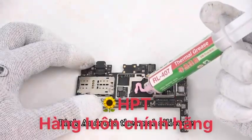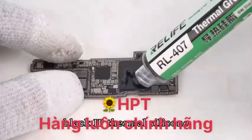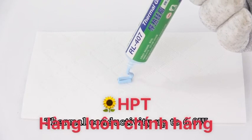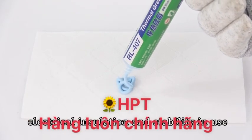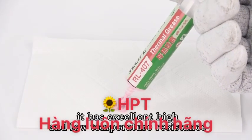Pink Android Thermal Silicone, Blue Android Thermal Silicone, Black IP Thermal Silicone — thermal conductivity up to 6.0, excellent thermal conductivity, electrical insulation and stability in use. At the same time, it has excellent high and low temperature resistance.